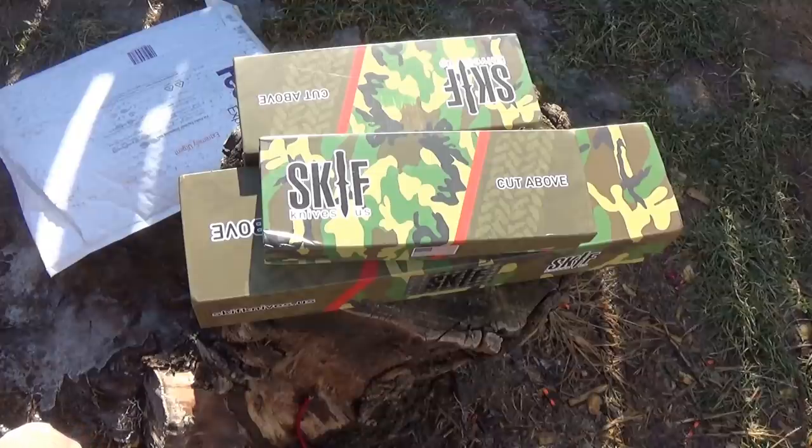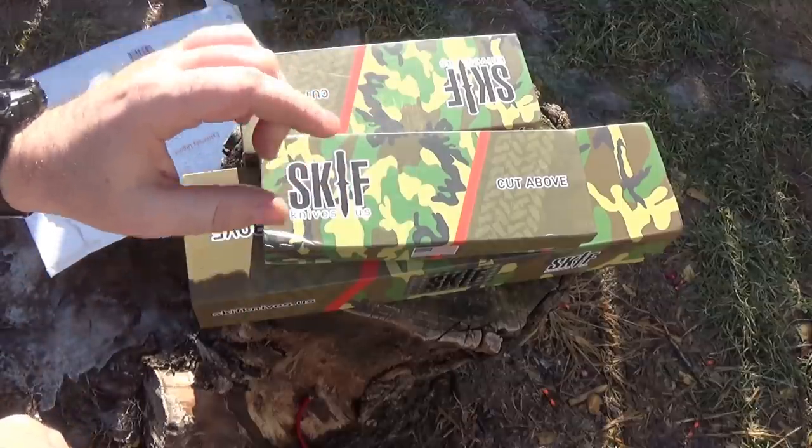So which ones do I actually have? I don't remember off the top of my head — we're going to open these knives. But let's talk about Skiff Knives real quick first.